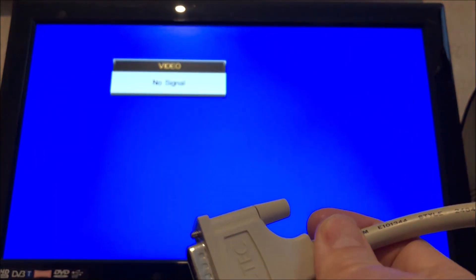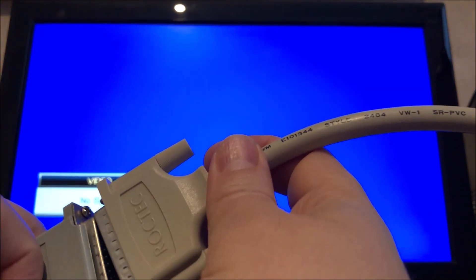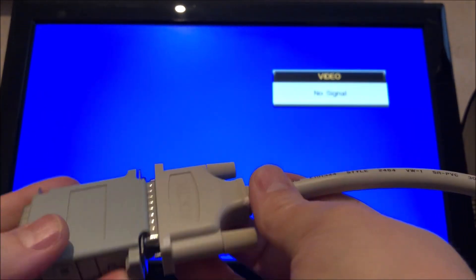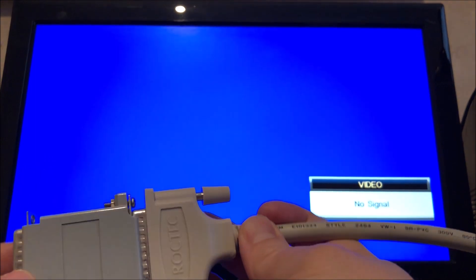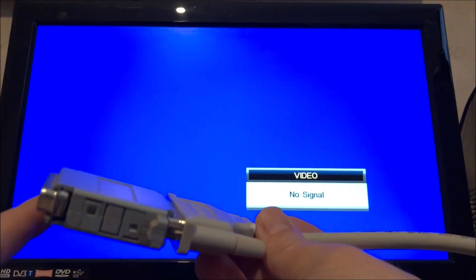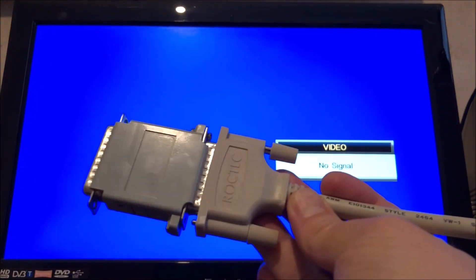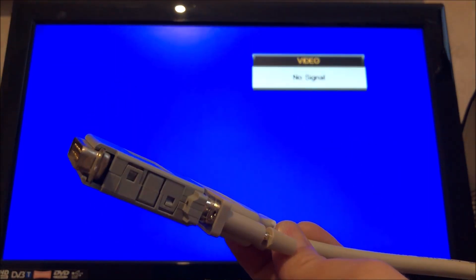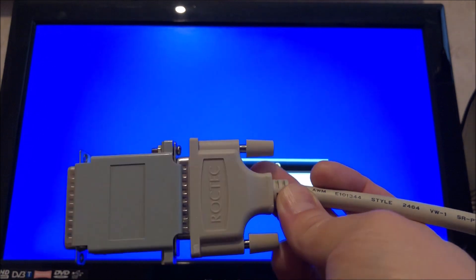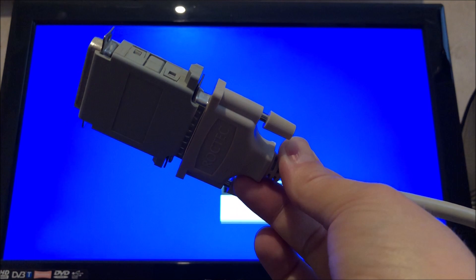So we're going to plug in the Cyclone cartridge now. This just goes in between the external drive and the Amiga, and as far as I know it's just a bunch of wires that cross over some of the lines. I'm not really sure exactly how it works, but I believe it's got something to do with the synchronization of the motors. It kind of creates an analog copy, and I guess that means it'll ignore or copy the protection as well. Let's plug this in and see what happens.